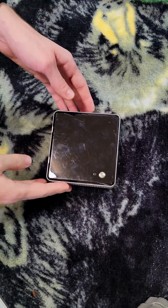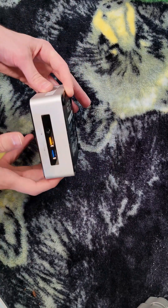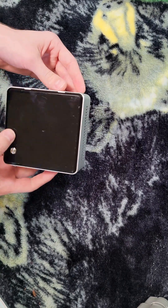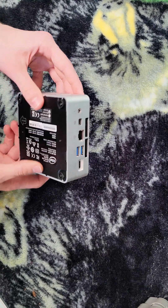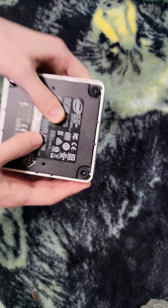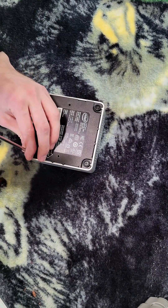Here we have an older Intel NUC unit. This guy is running 8 gigs of RAM and a hard drive, not an SSD. We've been asked to swap them out. I believe this is the i7 model — yeah, a NUC 5 i7. Let's open this guy up.